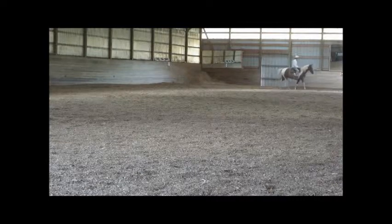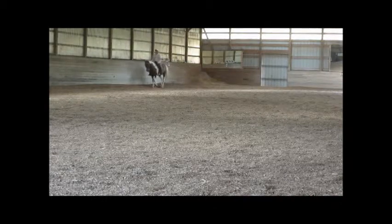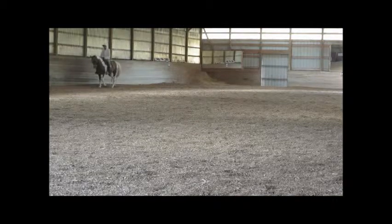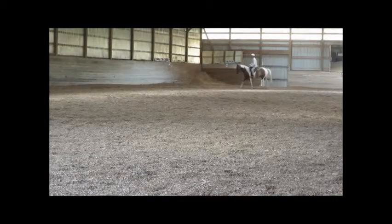He seems to be walking fine both directions, so I'm going to very gently urge him up into a trot — and believe it or not, that's a trot. It's a very slow trot. I think partly he just needs to loosen up and he'd rather trot slower. Here he's going a little faster, and now I'm going to ask him if he wants to canter.